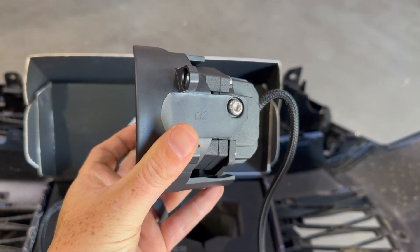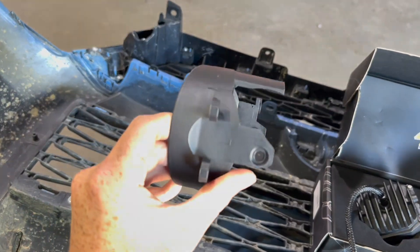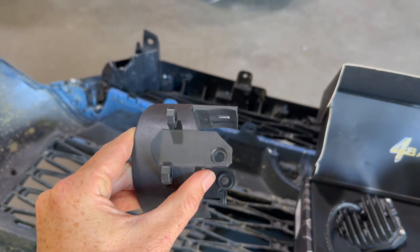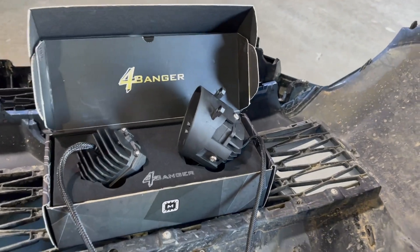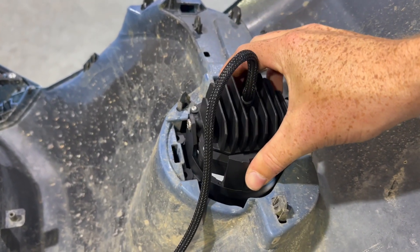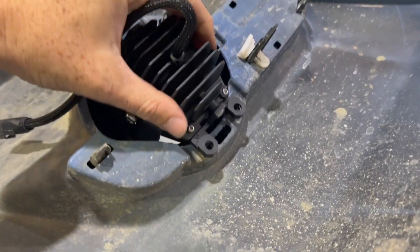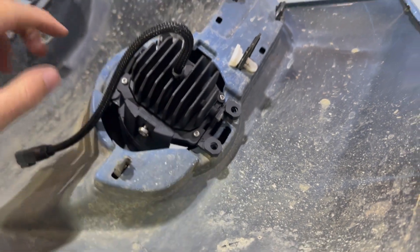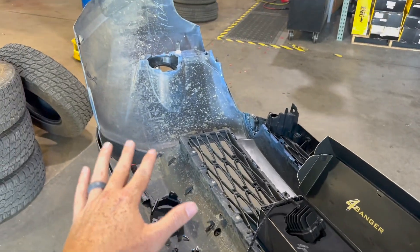Once you guys have everything on it, you can see how this bracket says R and the other bracket says L. Think of it as you're sitting in the vehicle facing forward — this goes on the left side and this on the right side. You can't mess it up because once you have the light in, these two tabs will slide in, the other two will rest right here, and then you just use your OEM screws to tighten it back into place. Do the same thing on the other side.